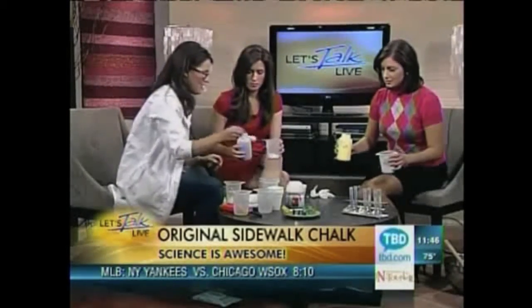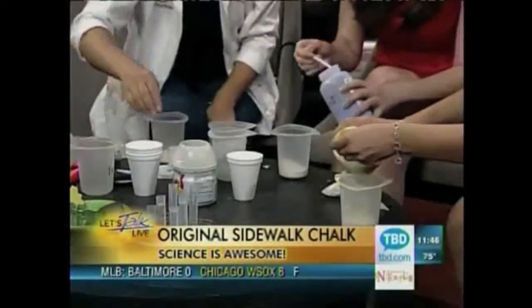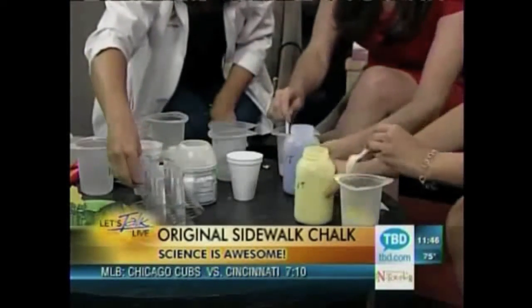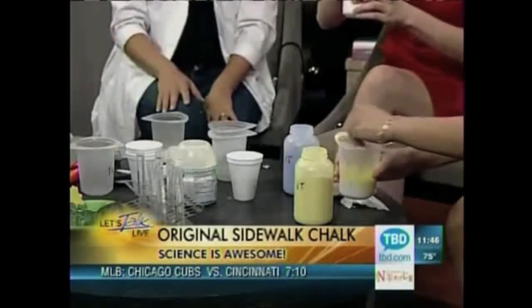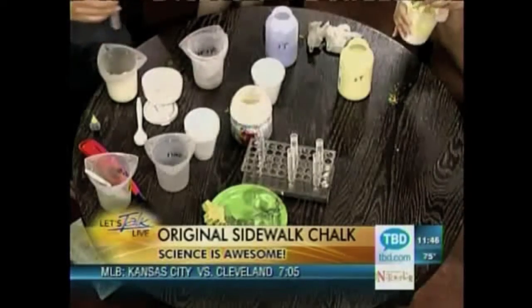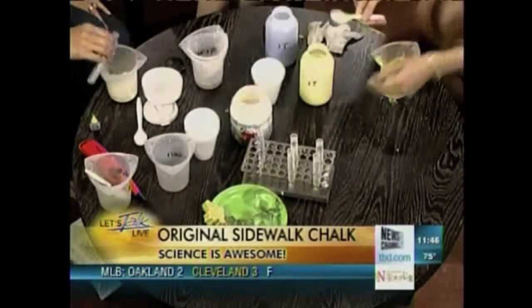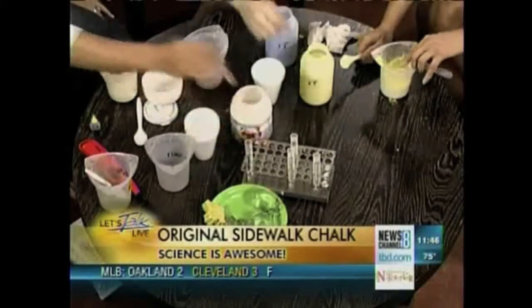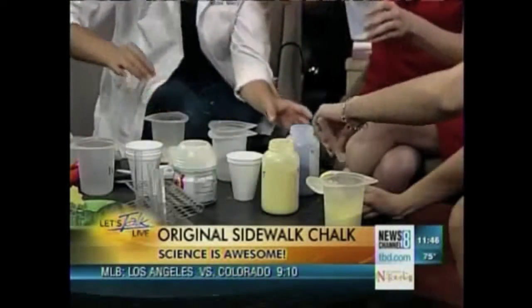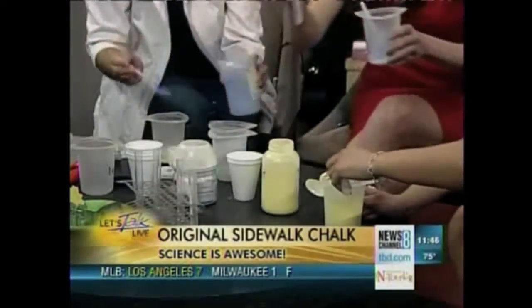So just put a spoonful of whatever color you want and stir that up. Now you've got two solids. And now you're going to add two tablespoons of water. Just to make it fun and science-y, we put the water in test tubes — each one holds a tablespoon — so you want to add two tablespoons to your chalk.